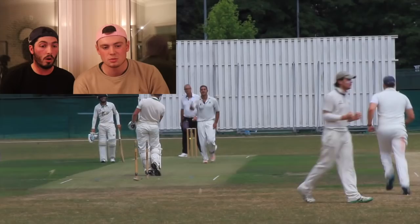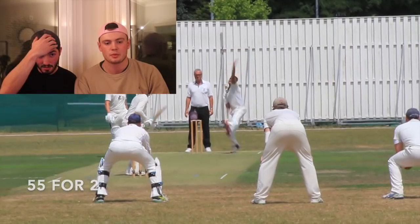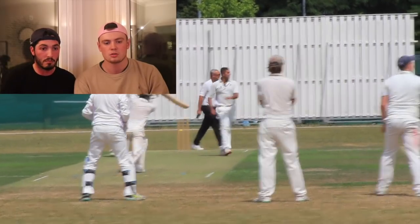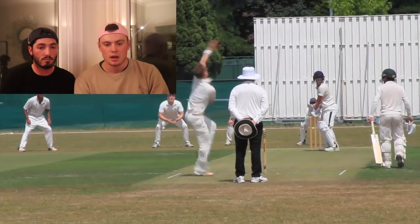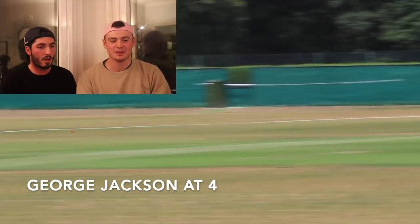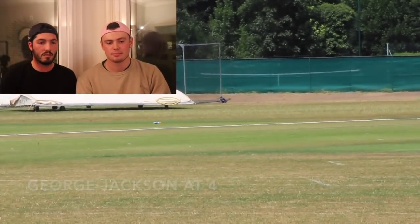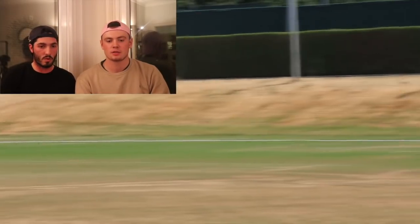Oh! Middle stump — you don't want to see that, do you? Middle stump, outground. Shot! Hold the pose. That's four — edge through cover. That was a shot by George. Middle through cover. Don't be doing that. Middle of the edge. Oh, that looks lovely — edge through square. That's four.